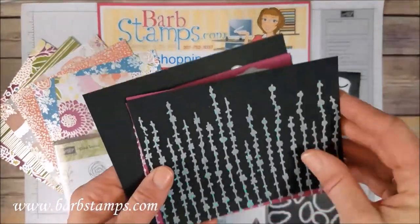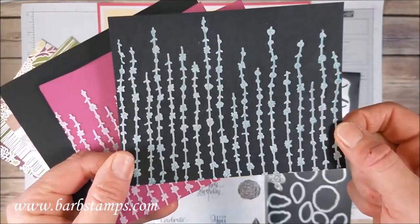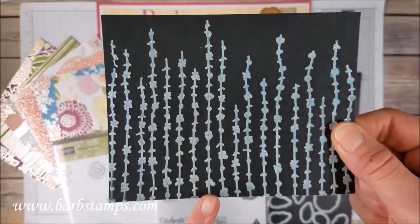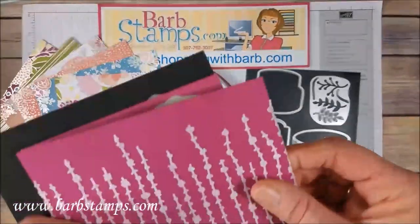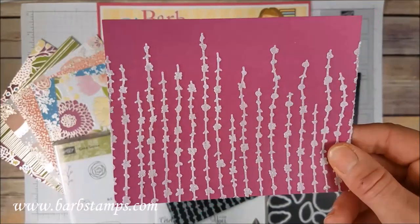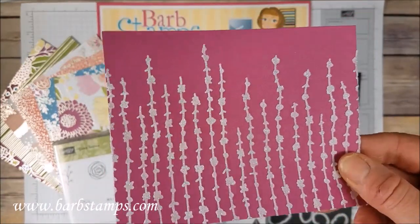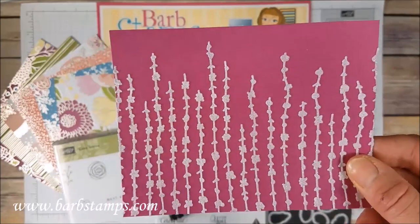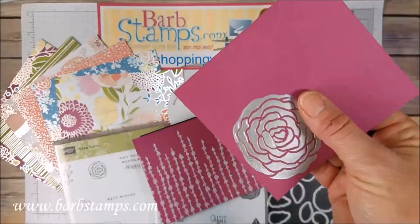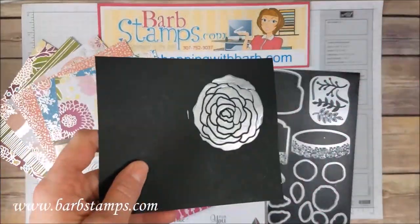Here are a couple of the masks in action. This one uses the Shimmery Embossing Paste — the camera may not pick it up but it's got some really pretty green flecks of glitter in it. Here it is on a piece of Berry Burst. And then here is the flower done with the silver embossing paste, really cool, and here it is done on black.